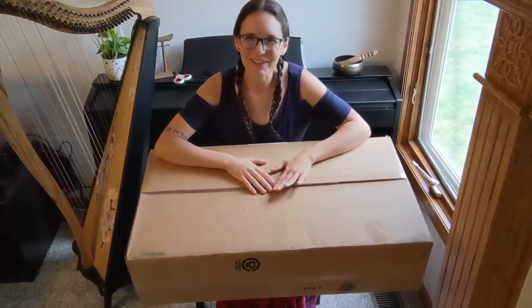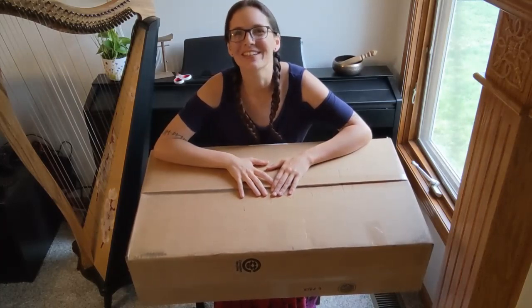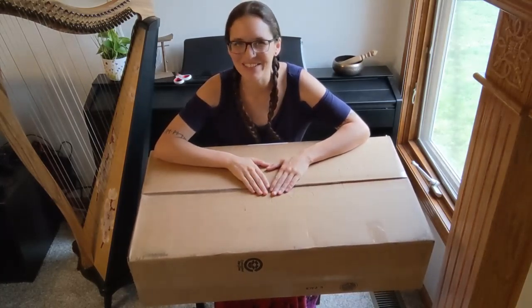Hello everybody and welcome back to my channel. I am over the moon to share this package with you today.